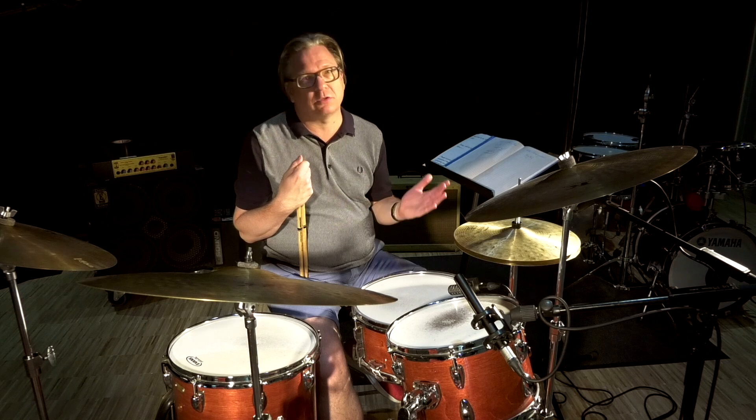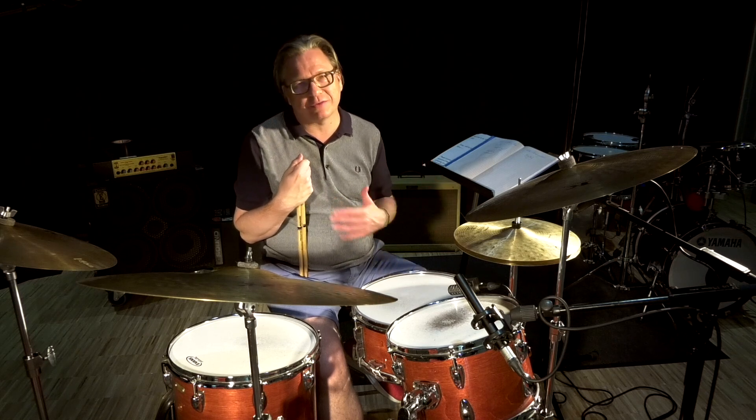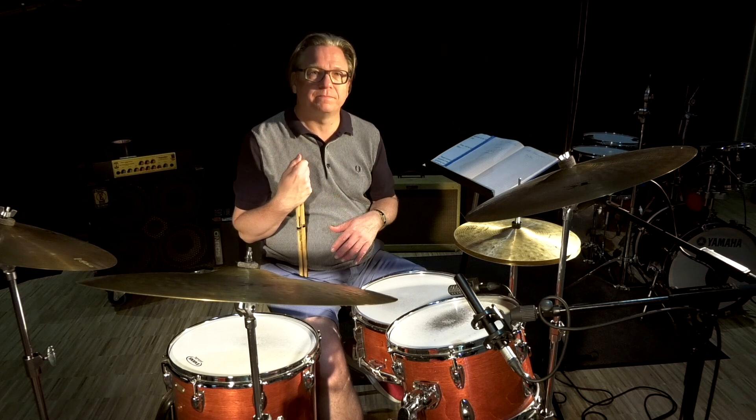Doesn't matter what tempo it is, doesn't matter what tune it is, what form it is — sing it and practice it. Good luck.